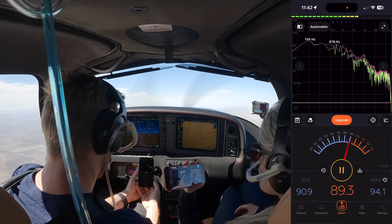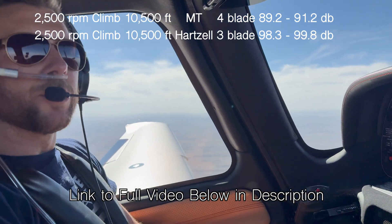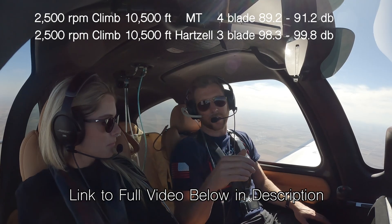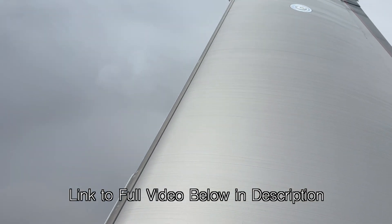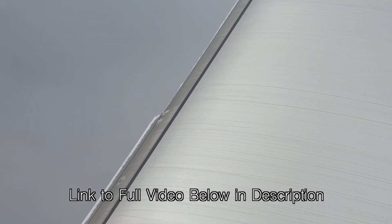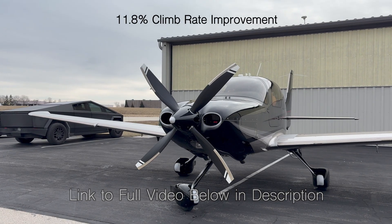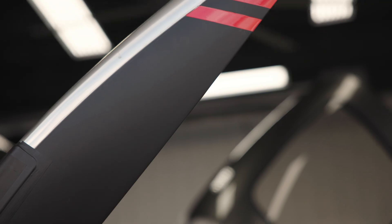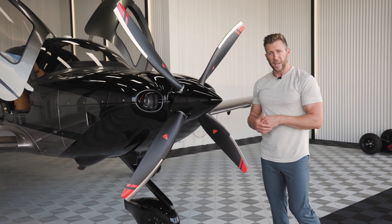We put out a full prop video on our channel dedicated to comparing this prop against the Hartzell composite three-blade. We did as scientific a test as possible — same exact airplane, same weight, same temperature, same time of year, same fuel capacity, same pilot, same copilot — and did everything in a timed fashion. This prop outperformed the three-blade in every single category.